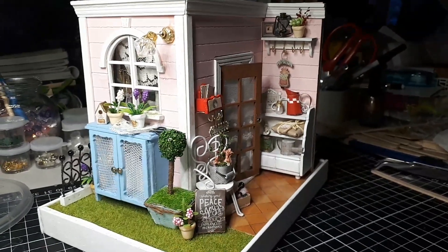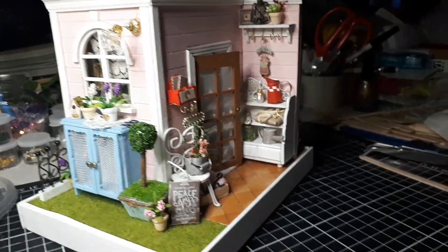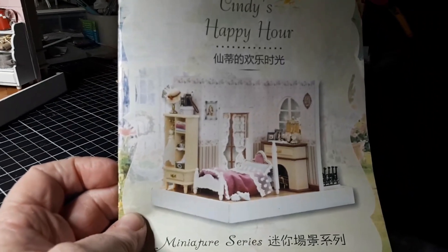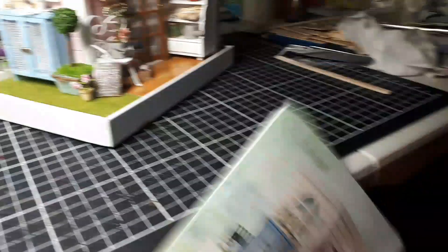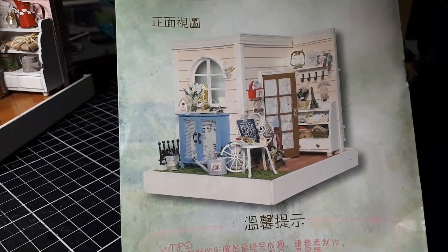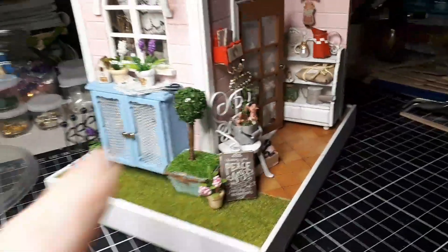This is a two-sided miniature I've been doing, it's called Cindy's Happy Hour. This is what the bedroom side is supposed to look like, and then the other side as well. You know me, I change it up.